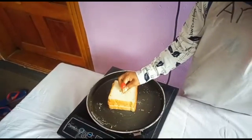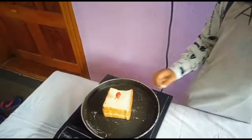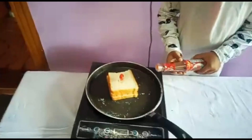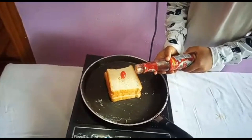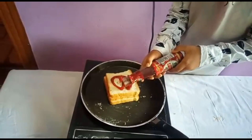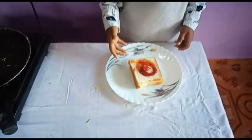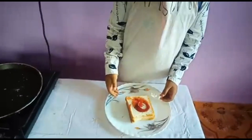Let's get some cherry. Let's get some tomato sauce on the top. Now we're ready to eat bread slices. Let's get some tomato sauce on the top.